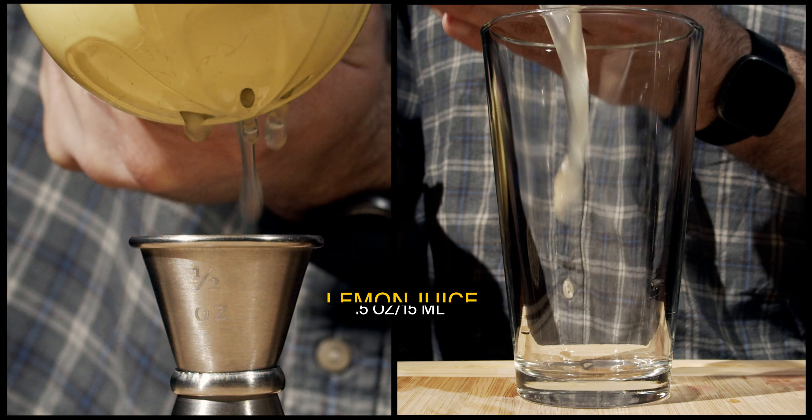We're going to fill this tin up with some crushed ice — we are going to whip-shake this. Just remember that crushed ice is going to dissolve and dilute a lot faster, so give it a super-quick flip and shake it with a smile. Pop that off with the strength of a thousand limes.